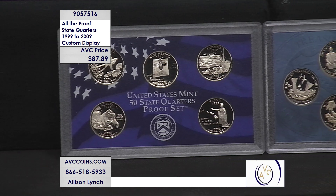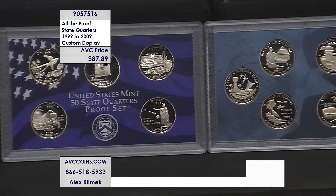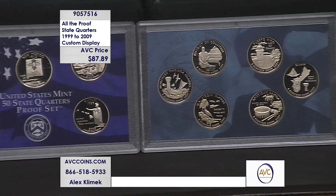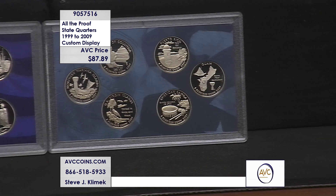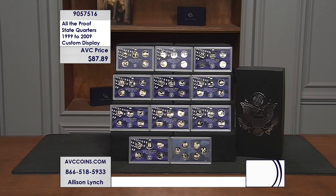Some of these are very difficult to find — that Hawaii quarter bottom right is $24.95 for that coin and lens right there. If you add up those quarters you're going to be paying over $50 just for those quarters with our competition. I'm referencing all competitor pricing because I want to give you the facts on the value and savings here with us tonight at AVC — $87.89, under $1.57 per coin, under eight dollars per set.